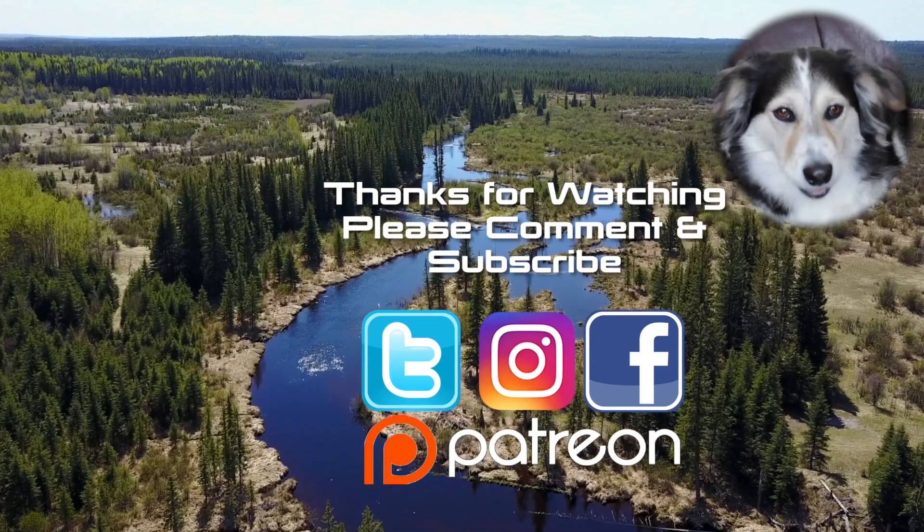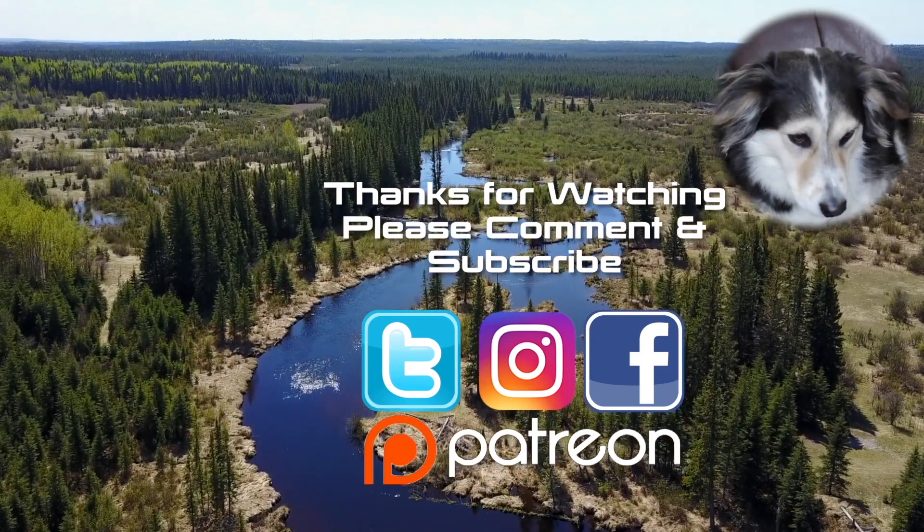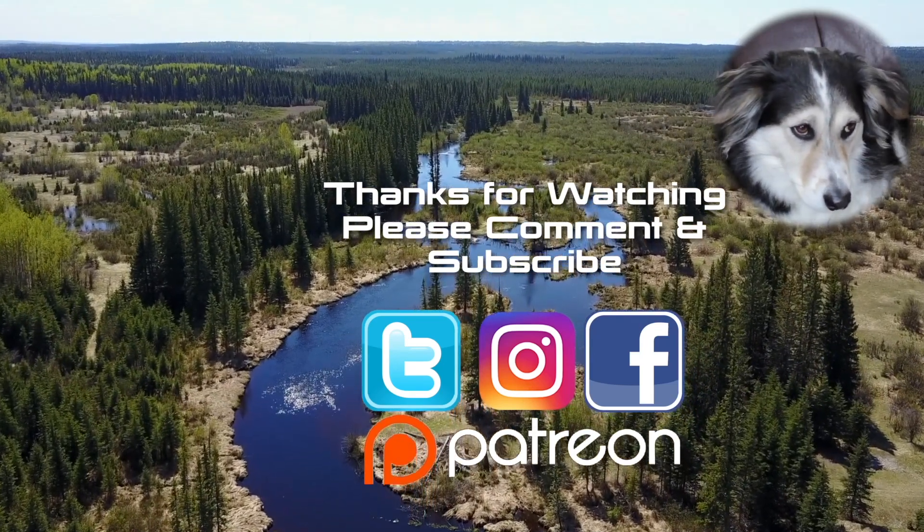And as always, thank you very much for watching. If you like my videos, leave me a comment, maybe a thumbs up, and don't forget to subscribe.